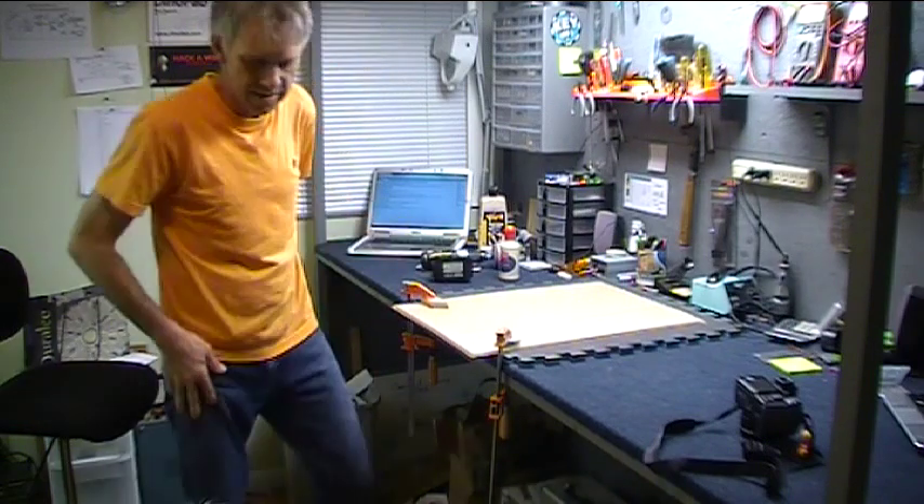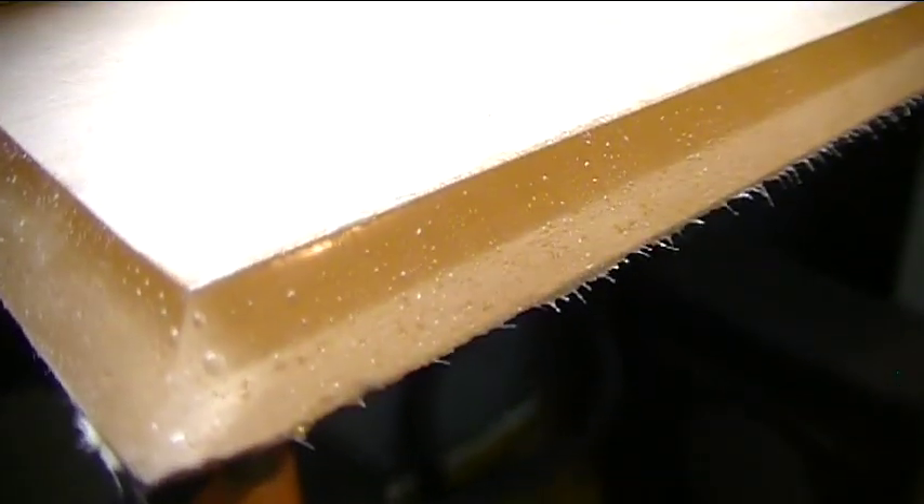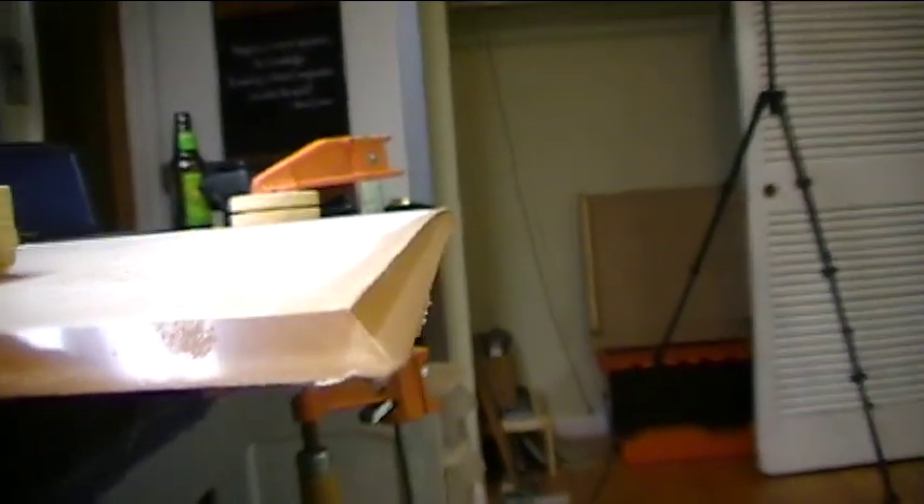There you go. Maybe two or three minutes tops for one edge. Take a look at what we've got here now — look at that. That's a beautiful thing. That is one very clear edge in no time at all. And as far as the round-over goes, it's pretty good — not rounded over much at all.